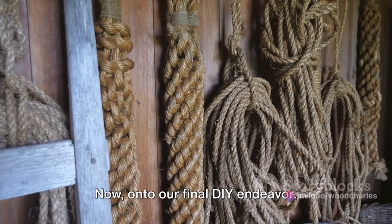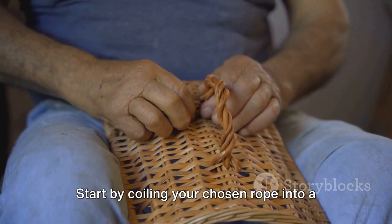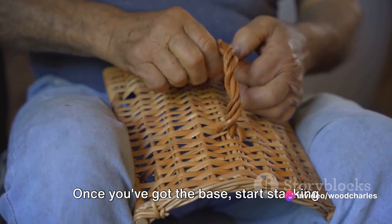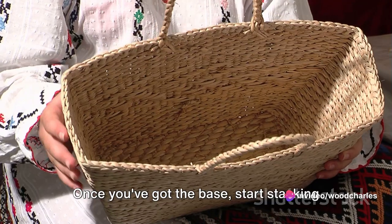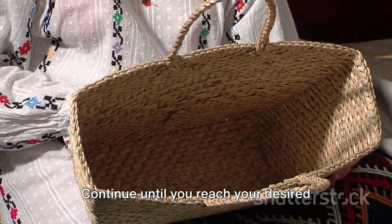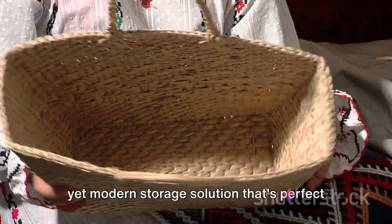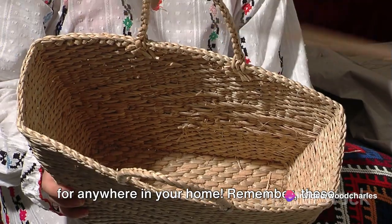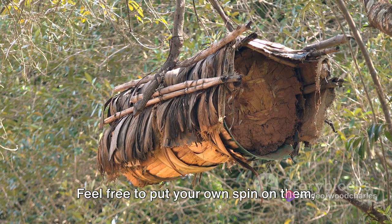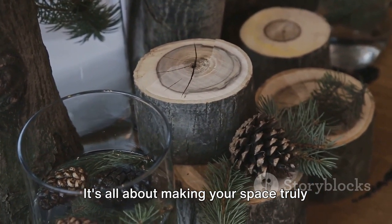On to our final DIY endeavor — a chic rope basket. Start by coiling your chosen rope into a flat, circular shape, securing as you go with a hot glue gun. Once you've got the base, start stacking the rope, ensuring you maintain the shape you desire. Continue until you reach your desired height. And there you have it: a rustic yet modern storage solution that's perfect for anywhere in your home. Remember, these projects are just a springboard — feel free to put your own spin on them, incorporating elements that suit your personal style. It's all about making your space truly your own.